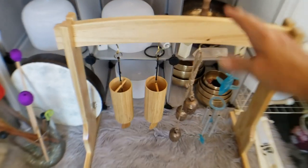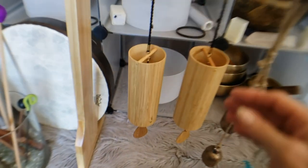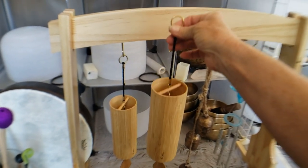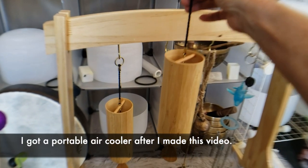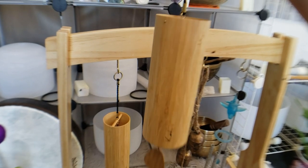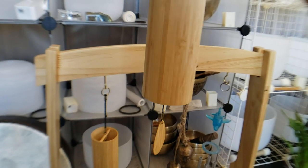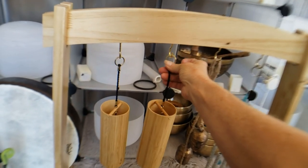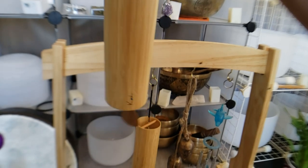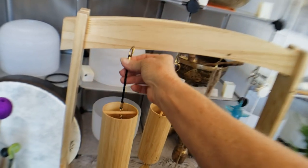There's my new koshi chime stand and I bought two koshi chimes. I have the door open and there are flies flying around — sorry about that, it's hot in here. This is the earth koshi chime, and that's the water.